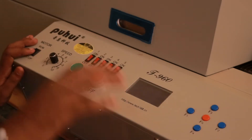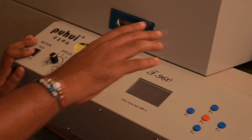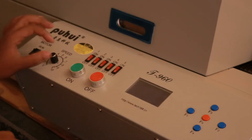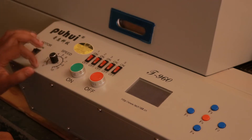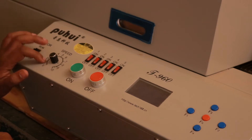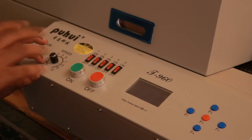This button starts the conveyor belt motor — once you turn it on, the belt starts moving at the speed set by this knob, which goes from 0 to 10. Normally I keep it at 1, the slowest speed, so that the boards get properly reflowed.